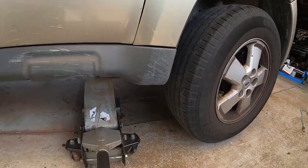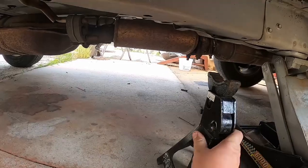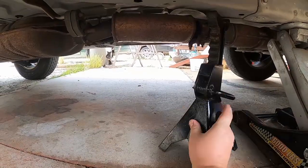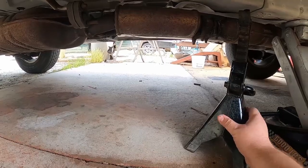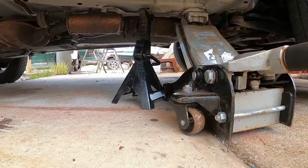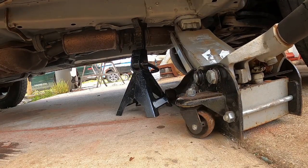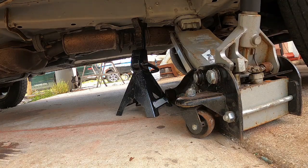So now we have it up in the air. Let's take the jack stand and put it on the frame as well, on a strong point on that frame. Then slowly release the pressure onto the jack stand. You want the jack stand to be doing the work, not the jack — the jack is just there for safety. Once we get the tire off, I'll show you an additional safety step we can do to prevent getting hurt.